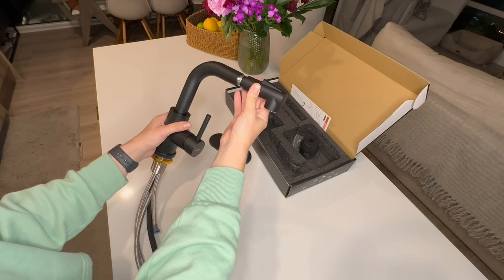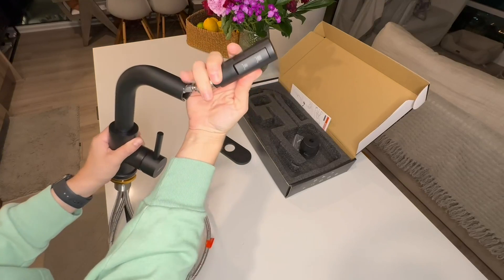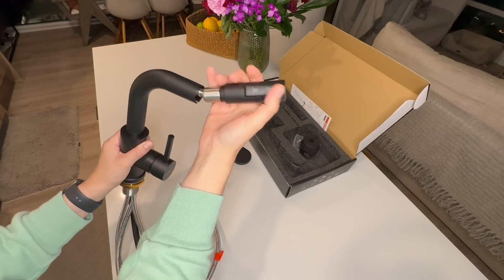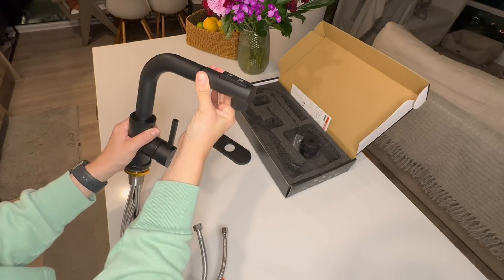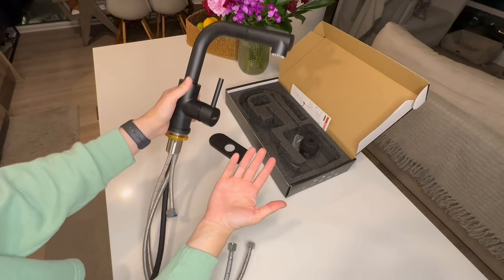One aspect that I really like about this faucet is that you can drag the head out and then spray, clean, or whatever you want to use this sprayer for. Having that option just creates more versatility to this particular faucet.